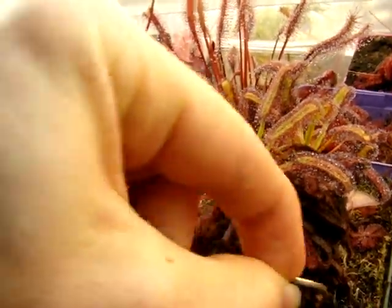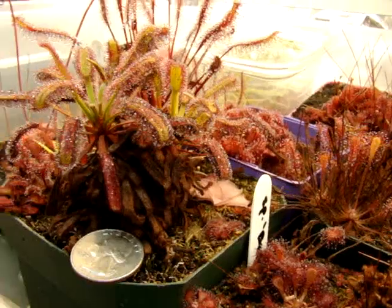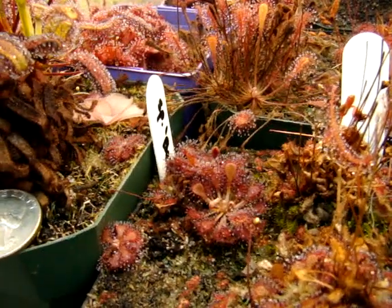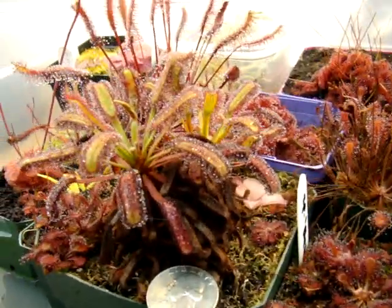I'll just give you a quick size comparison — here's a quarter. As you can see, it's not enormous, but it's pretty substantial compared to some forms of Drosera capillaris that I haven't been feeding for a while, so they're a bit smaller. But as you can see, it's a pretty nice size.